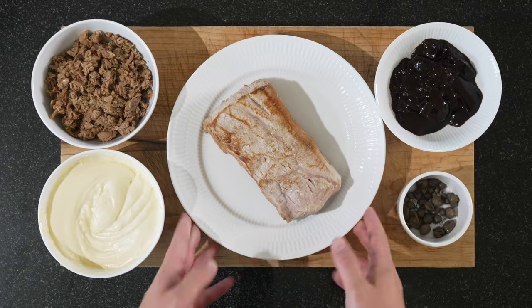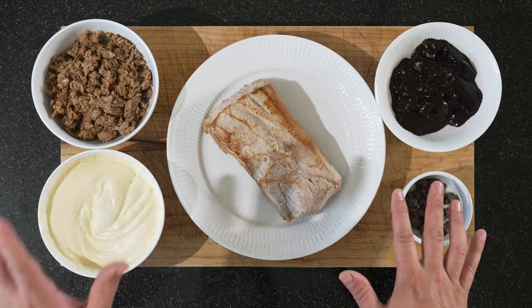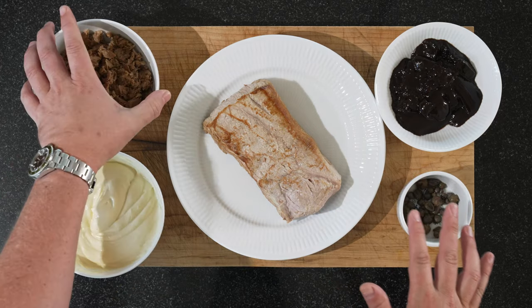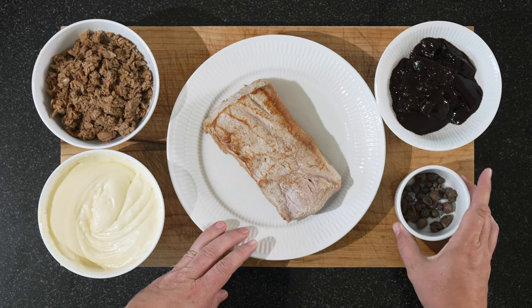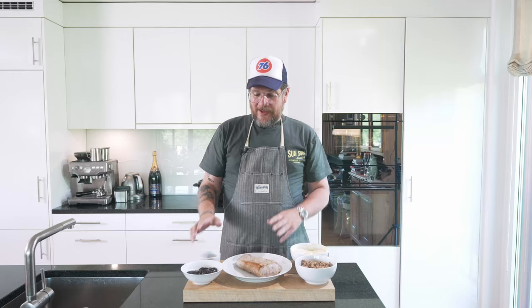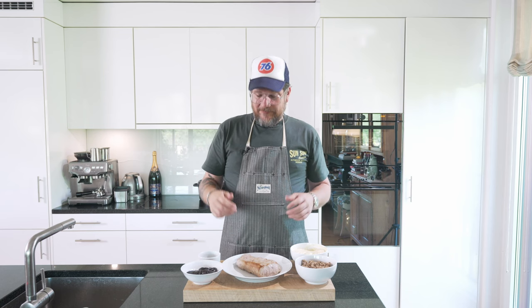So as you can see, it's already pretty much done. We have our mayonnaise, our tuna mix, our veal, some demi-glace, and some capers. I'm not going to show you how I made the demi-glace, but if you want to know how, check the linked video — there I go through the whole process. It's basically three sauces: a stock, a second sauce, and then the demi-glace. It's a whole process, but it's worth it.